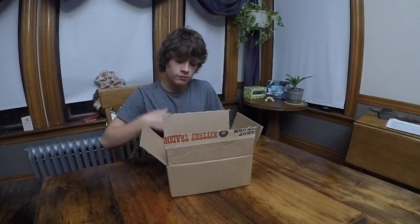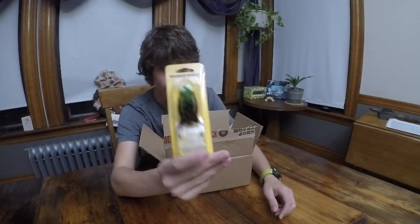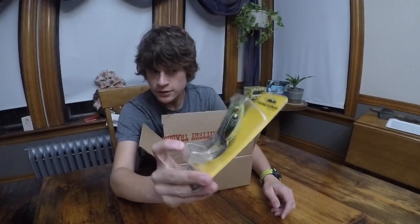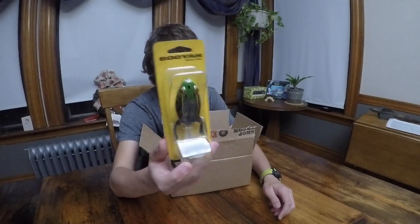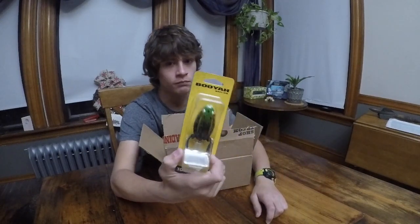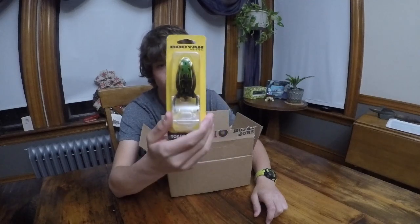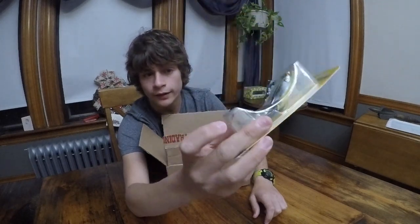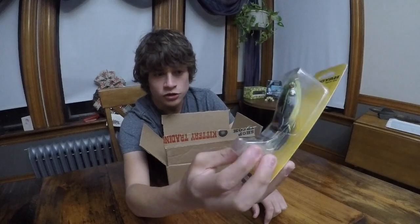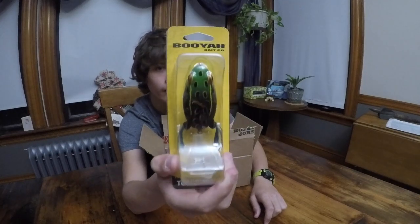Now we've got some Booyah topwater. The first thing I got was the Booyah Toad Runner in the Bullfrog color. I really love Booyah — they're a very nice, big company. Their frogs are incredible, very soft and very easy to set the hook in. Most of my bass that I've caught on frogs have come from Booyah. The bass hit them so aggressively. This one has like a foot at the end and it comes with a spare one — it churns up water at the end of the frog. I think I'll catch some bass on it anywhere I use it.